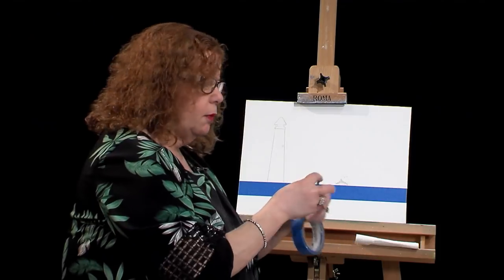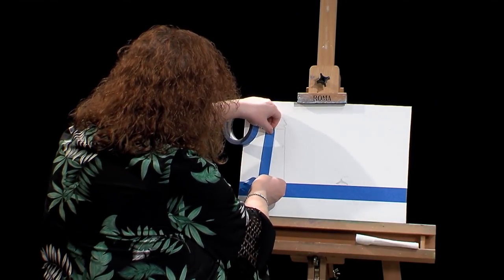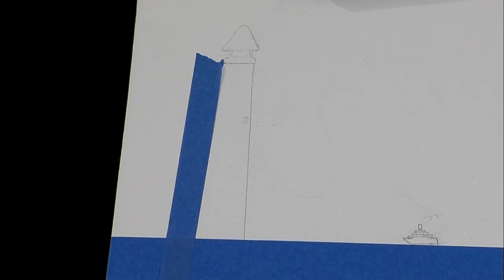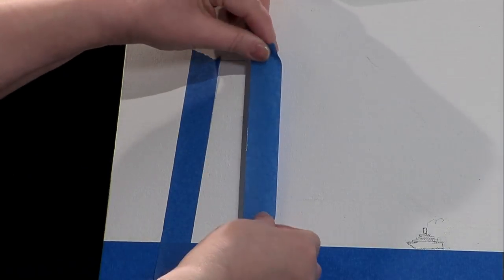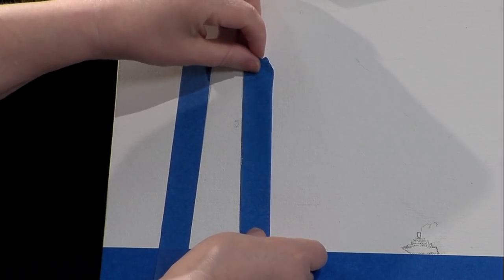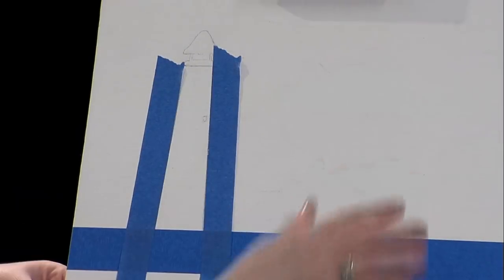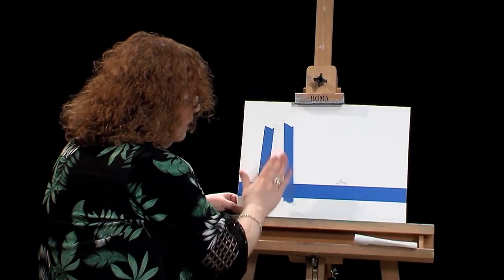I'm going to use some painter's tape because I want to try to get my edge here a little straight. We're going to paint over that line anyway. You don't have to do this at home — if you have plenty of time, you can go right up to those edges with a nice straight brush and you're good to go. To save some time, I'm just going to put this close to my edge and then start painting. You can see I just kind of drew in this little ship in the background, showing that you can put a little something extra in there.